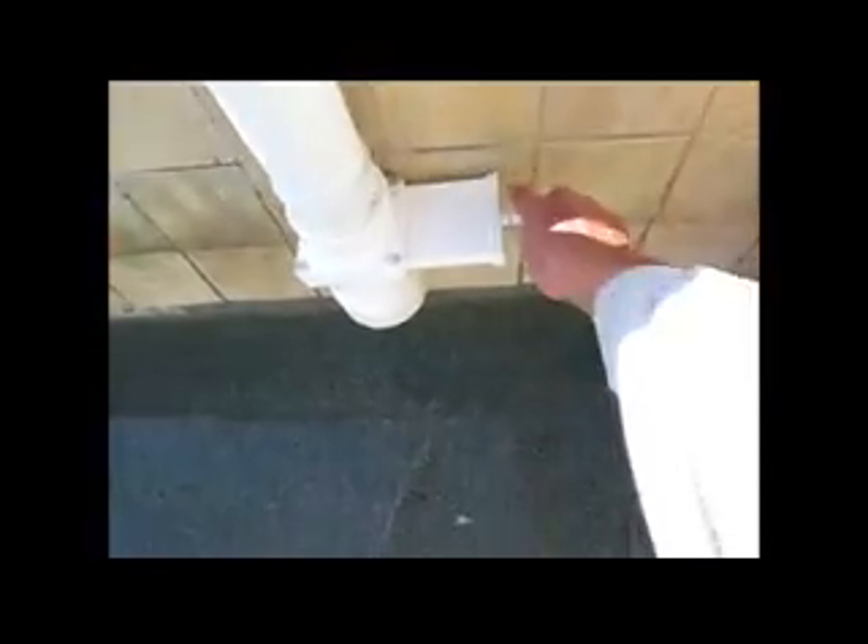So that's my use for a Valterra gate valve — very simple. Everything was purchased at Home Depot or Lowe's, except for the valve, which I purchased from Amazon. Thanks for watching.